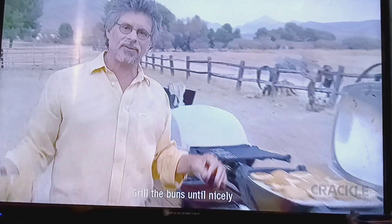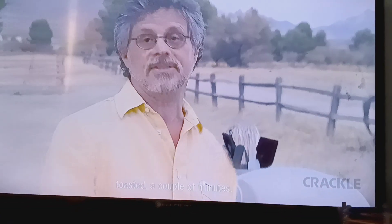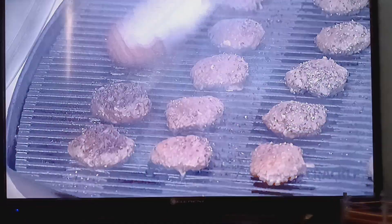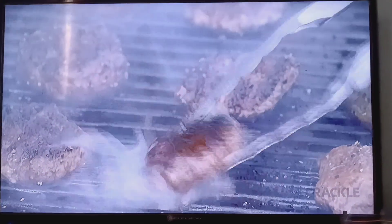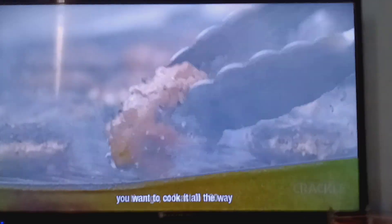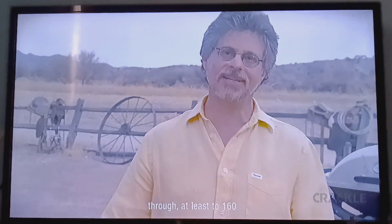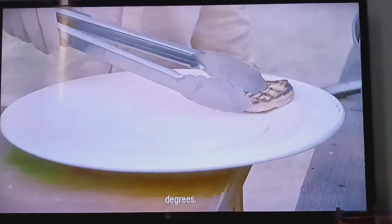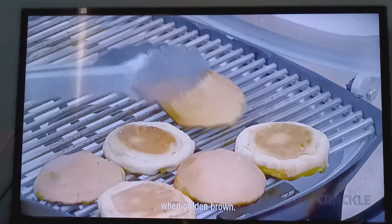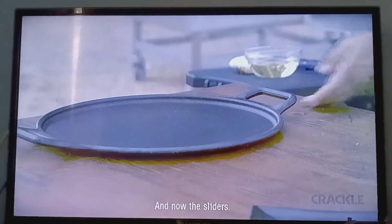Grill the buns until nicely toasted, a couple of minutes. The perfect burger is a contrast in textures — the crunchy bun, the meaty burger, the soft caramelized shallots. Time to turn the sliders. Whenever grilling ground beef, you want to cook it all the way through, at least to 160 degrees. Take off the grilled buns when golden brown, and now the sliders.